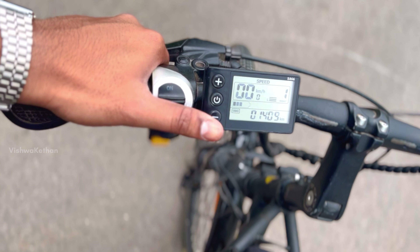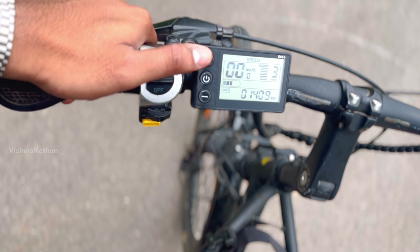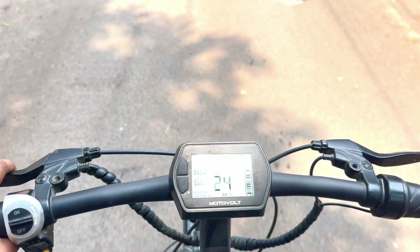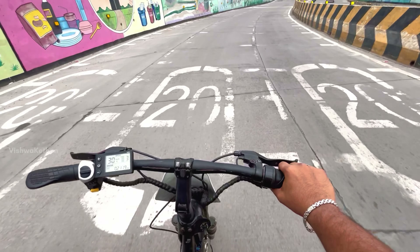There are 3 modes here. You can see the battery percentage. Here you can see the cycle speed of 25 km per hour.